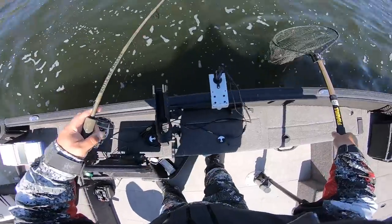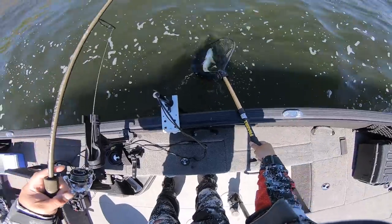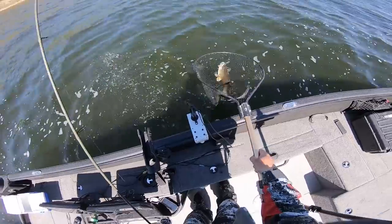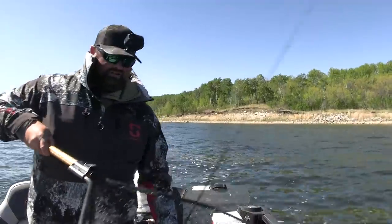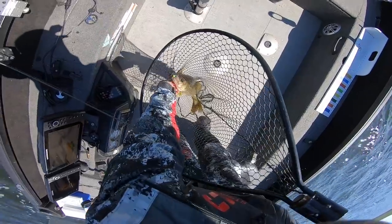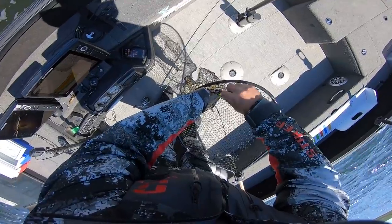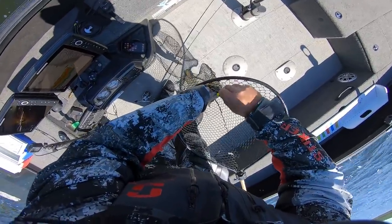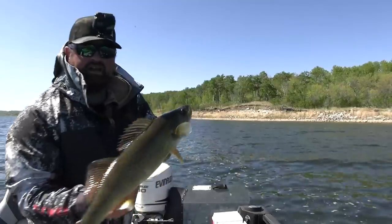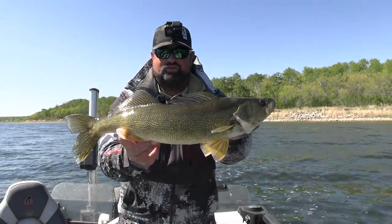It's really hard to beat pitching jigs with leeches — it's so much fun. It's a really good post-cold frontal scenario. That's definitely bigger than I thought — probably like 23-ish inches, I thought it was only going to be maybe 20-ish. We'll put him on the bump board. 23 inches — a nice 23-inch walleye to start it off. Beautiful fish.